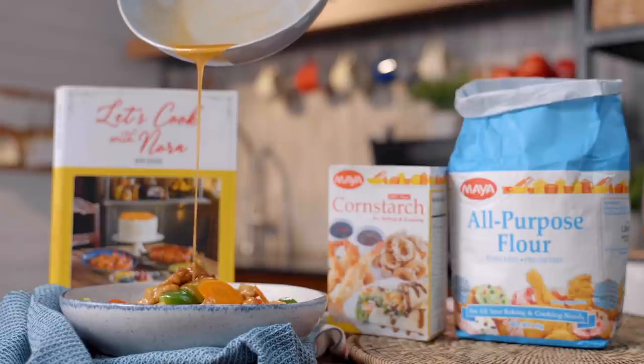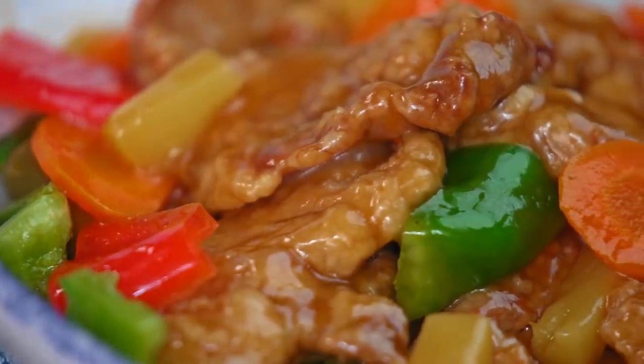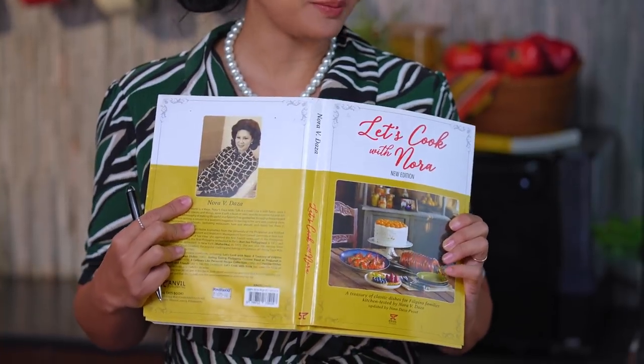Today we're going to be cooking one of my favorite recipes that I always order in Chinese or Chinese-American restaurants — sweet and sour pork. We're going to be using my grandmother Nora Dazza's recipe with her cookbook.